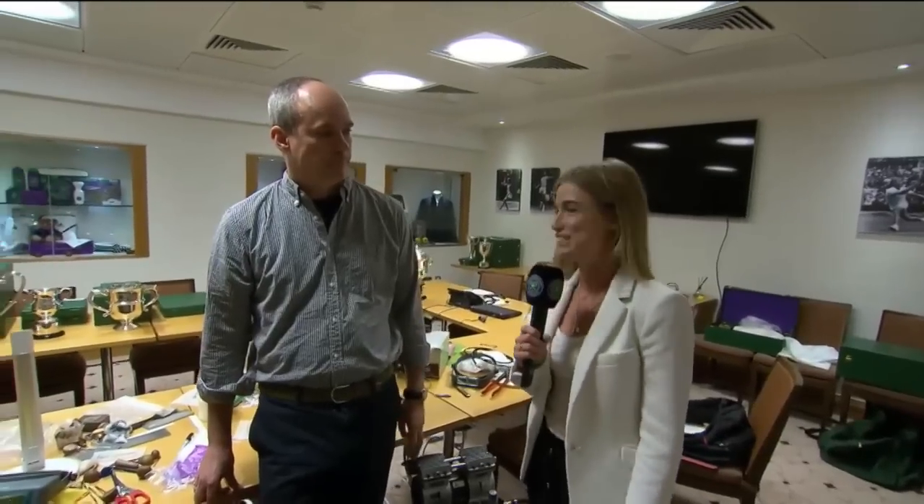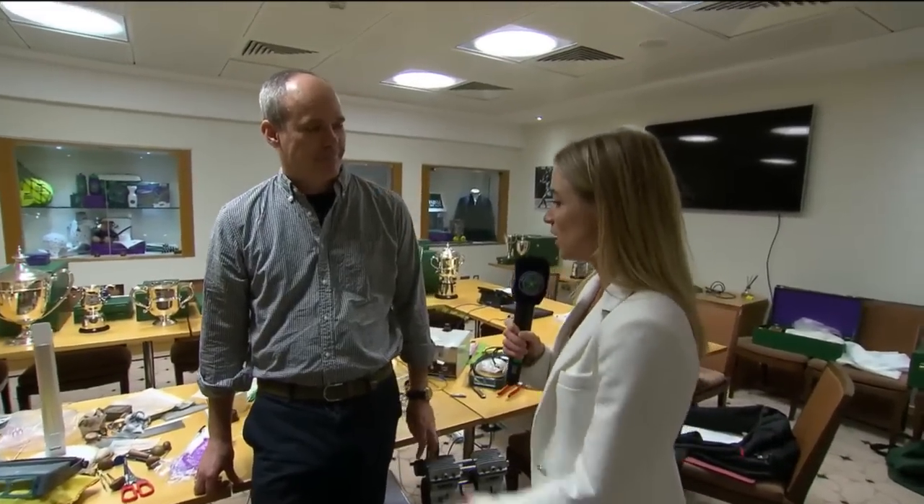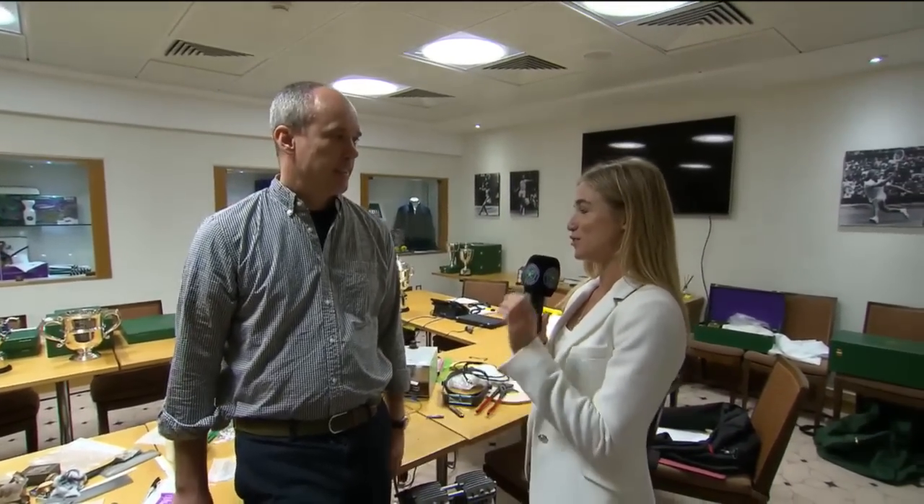I'm joined by Emmet Smith, the hand engraver at the All England Club. Your job's pretty important, isn't it — making sure all the names are just perfect on every trophy here at Wimbledon. How do you manage that?